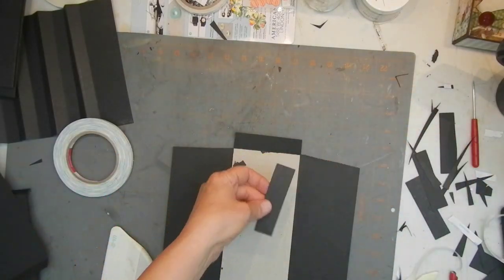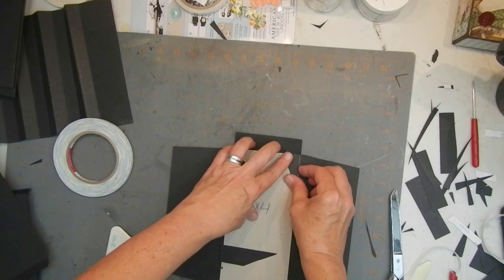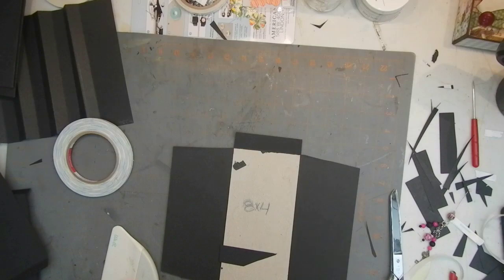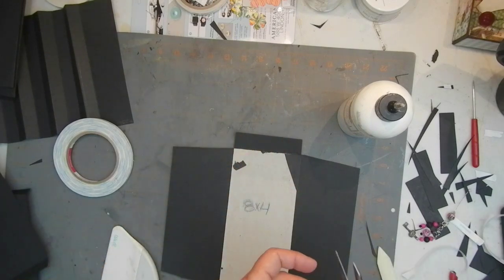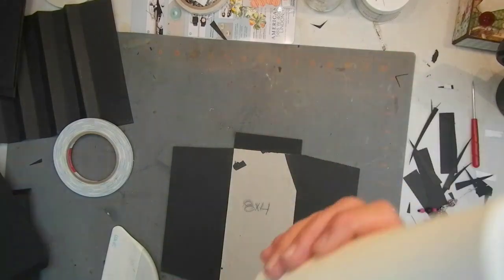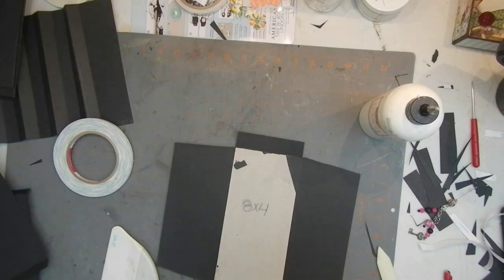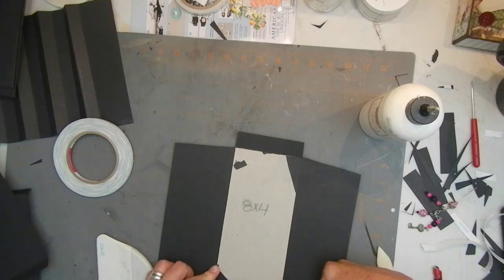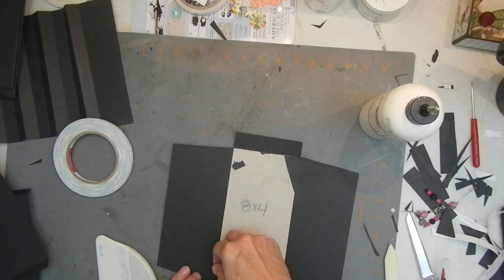We used those corner pieces before — I could go in here and trim this to make a corner. Glue those down. Because we don't wrap this other than the top and bottom, the sides are covered by our spine. That one's a bit long, so a little trim. I'll take that one off and get a straight edge. That works better.